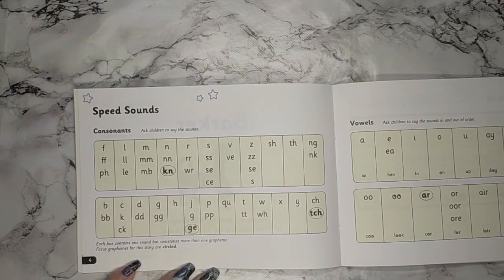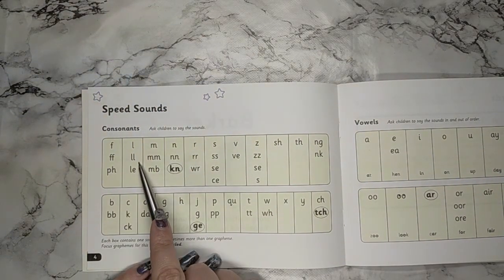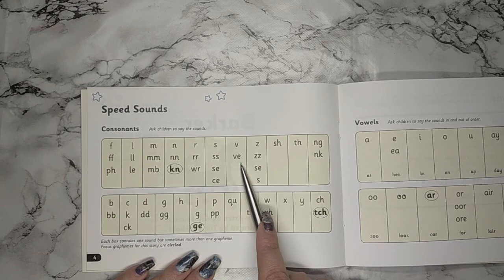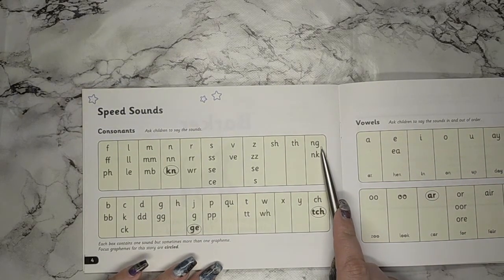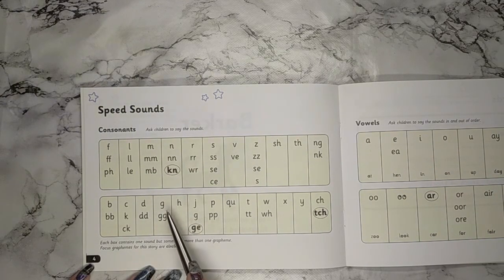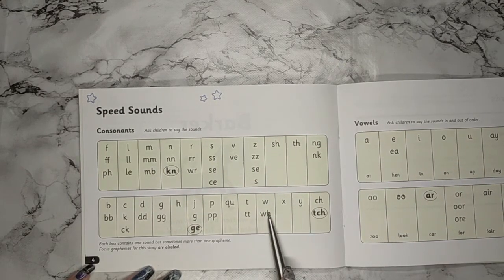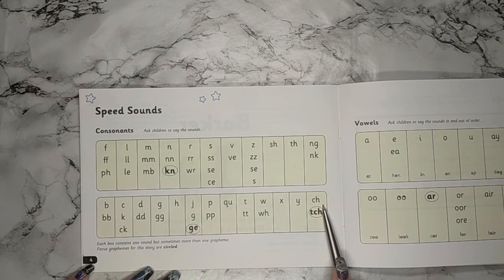If you're using me as your partner this time, I want you to say the sounds and I'll repeat what I think you said: F, L, M, N, R, S, V, Z, SH, TH, NG, NK, B, C, D, G, H, J, P, QU, W, X, Y, CH. Great job, well done.